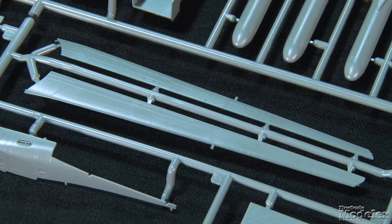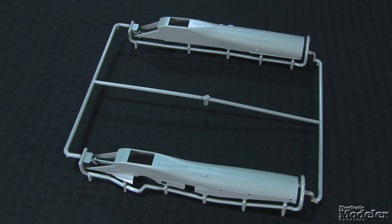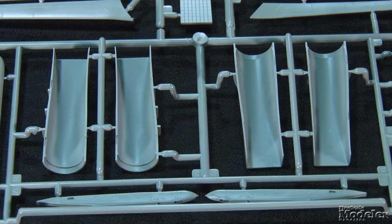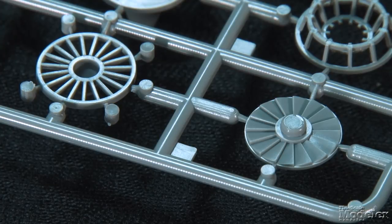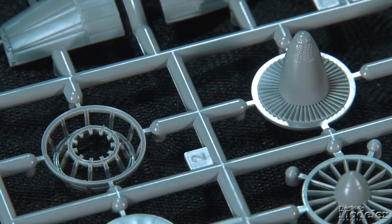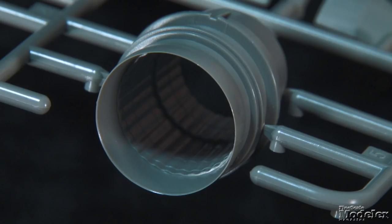Also poseable are the leading edge slats. The large engines dominate the Flanker's underside. The kit provides the external sections as large single parts. Inside are intake trunks, ramps, optional open or closed suction relief doors, and two-part fan and stator blade assemblies. At the other end are rear fans with separate afterburner assemblies that fit into jetpipes with detailed interiors.